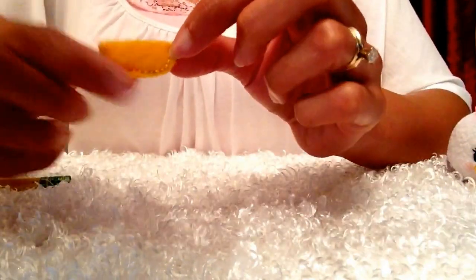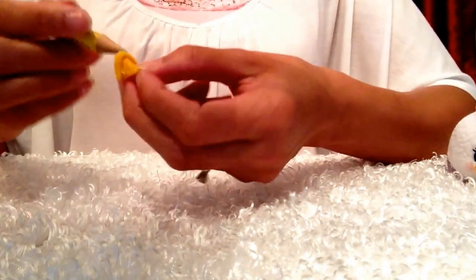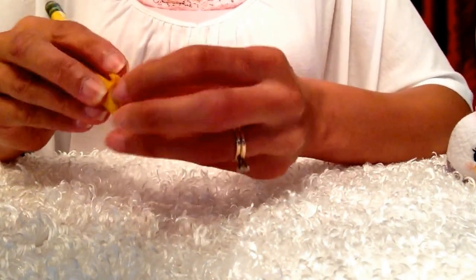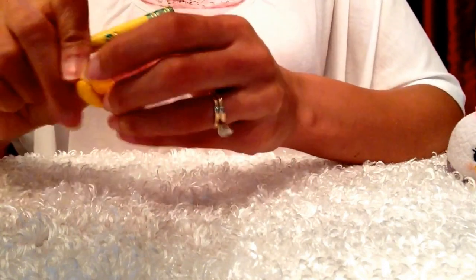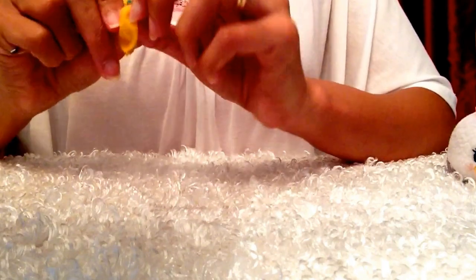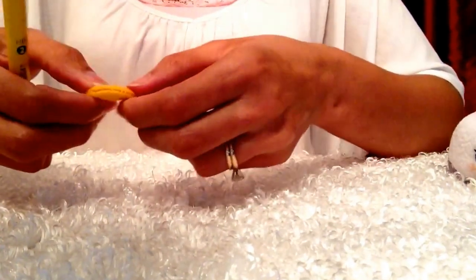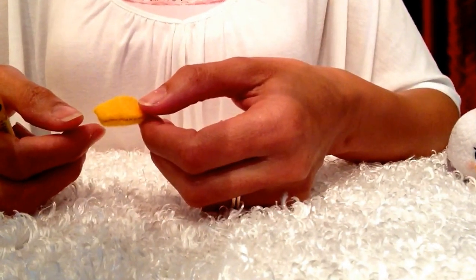I finished sewing all around the edges and now what I'll do is take my pencil and just push this inside out so that the sewing won't show and you'll have a nice little shaped beak. Now that the beak is finished I'll attach it to the body.